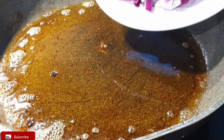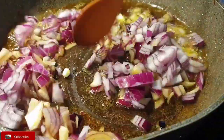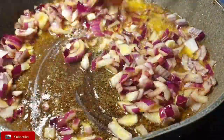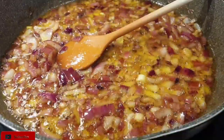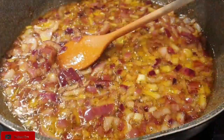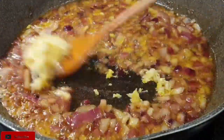With the leftover oil from the shallow fried chicken — removing any excess oil — add in your onions and fry them until they are translucent. Once the onions have started to turn translucent, go ahead and add the garlic and ginger paste, one tablespoon.